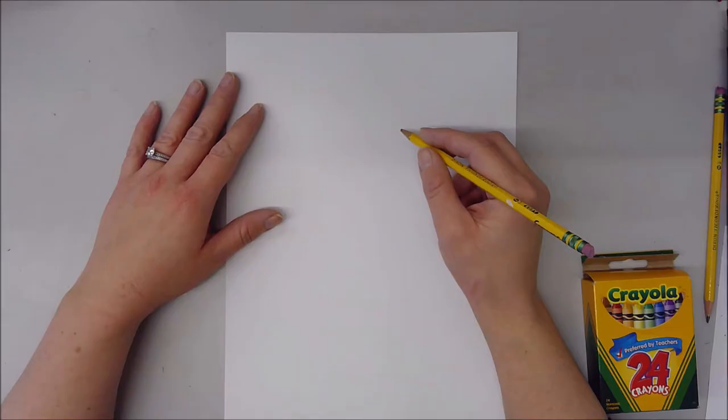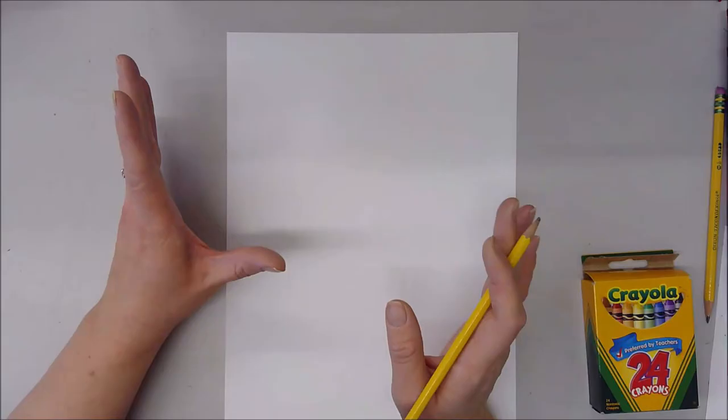Hello everyone! Today we're going to be working on an Edward the Emu inspired drawing. An emu is a huge type of bird, only slightly smaller than an ostrich, and lives in Australia. Edward is an emu who gets bored of being in the zoo and wants to try some different things. We're going to draw an adorable little emu with lots of bright colorful feathers kind of going all over the place.